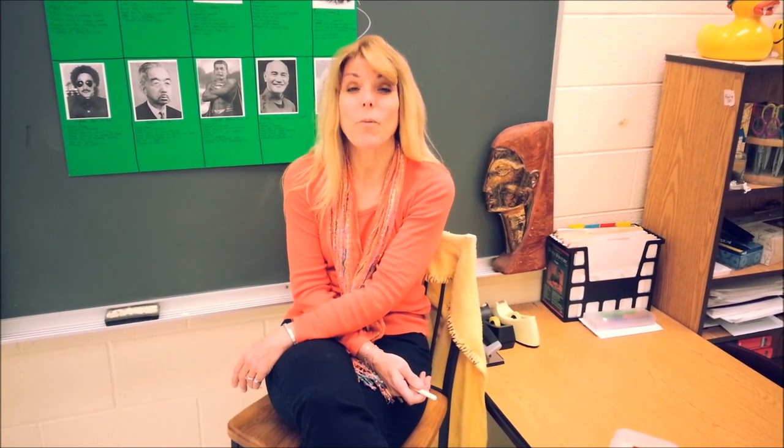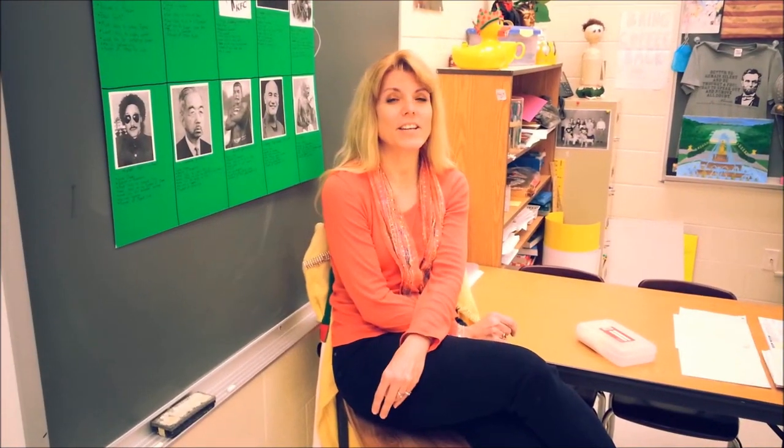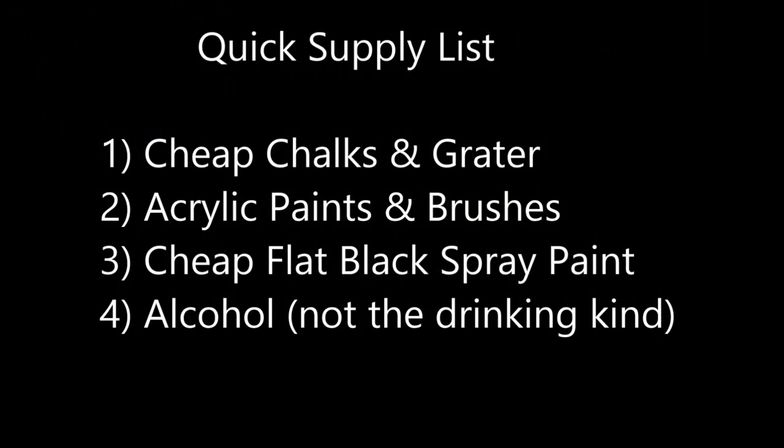There's a lot of commercially available weathering powders out there, but sometimes you can use just plain old chalk. I get all kinds of colors of chalk at the craft store. Grinding your own chalk into a powder does take extra time but it is well worth the effort. Quick supply list — you can pause the video if you need to write it down.